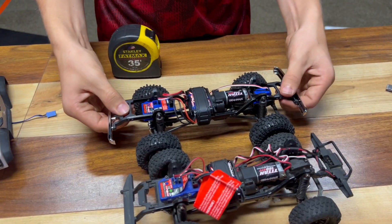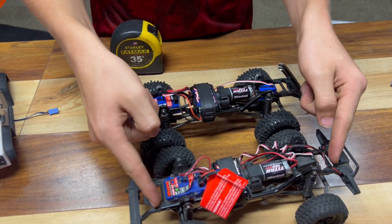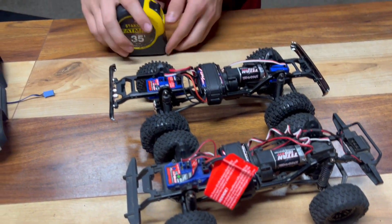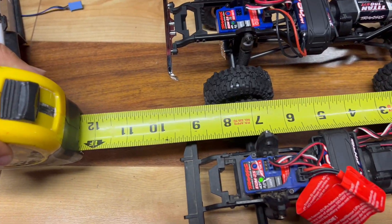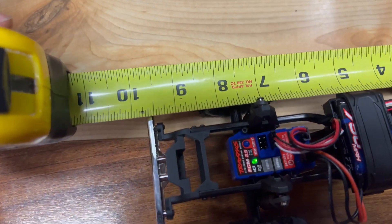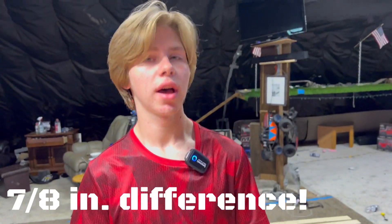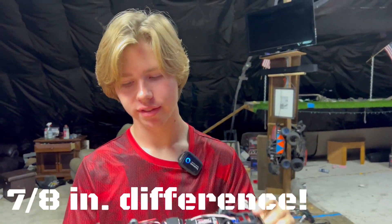You might think it's not that much longer, but the bumper is just plastic — the actual chassis is where the metal starts. Measuring the metal chassis of the Defender we get about seven and seven-eighths inches, while the HiTrail chassis measures a whopping eight and three-quarters inches. There is a much larger difference in the actual chassis — from bumper to bumper it might look the same, but the chassis itself is a lot longer.